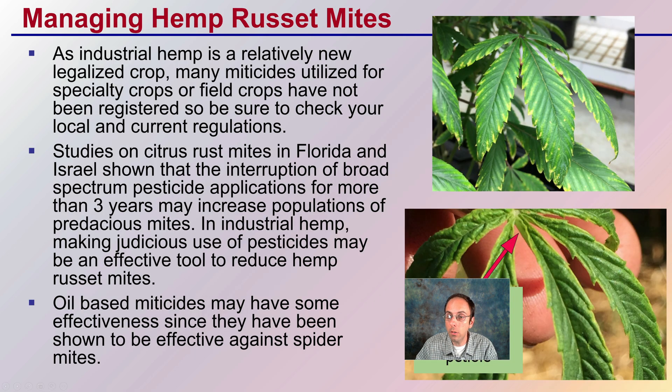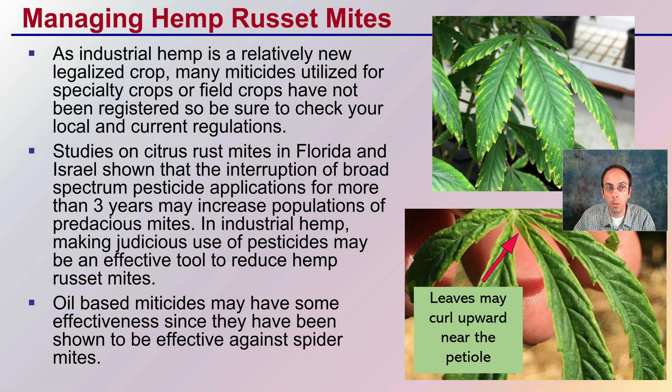When managing russet mites, what should you do? As industrial hemp is a relatively new legalized crop, many miticides utilized for specialty crops or field crops have not yet been registered, so be sure to check your local and current regulations. Studies on citrus rust mites show that interruption of broad-spectrum pesticide applications for more than three years may increase populations of predacious mites. In industrial hemp, making judicious use of pesticides may be an effective tool to reduce hemp russet mites.